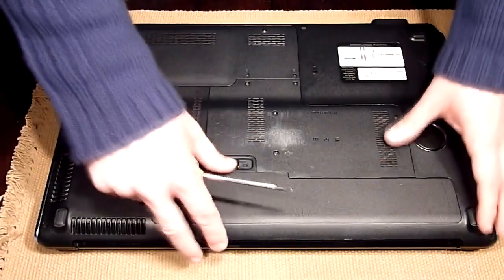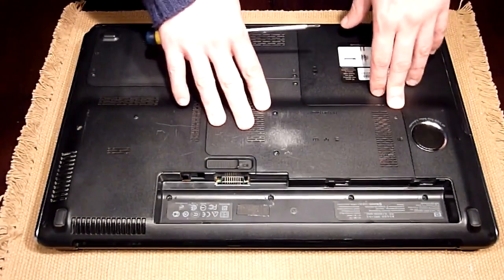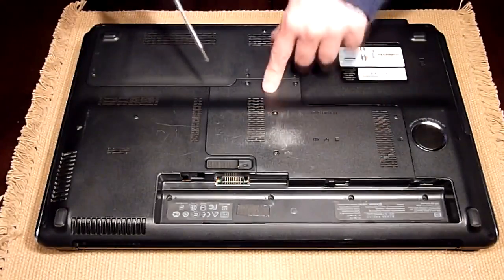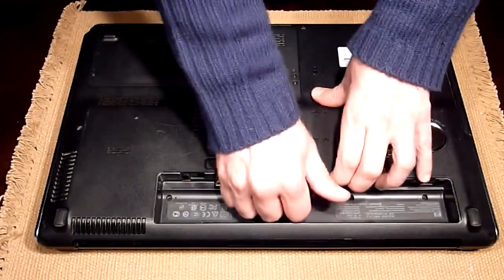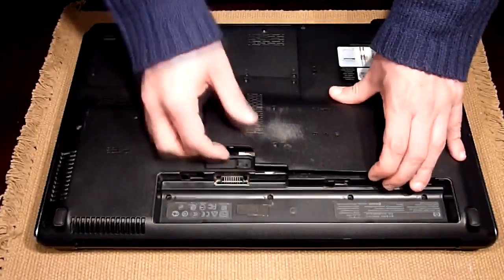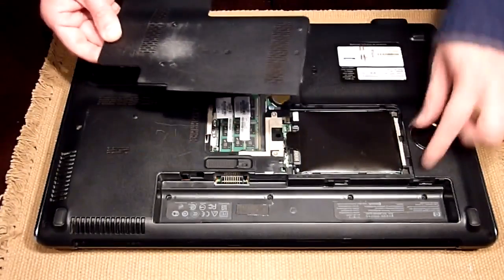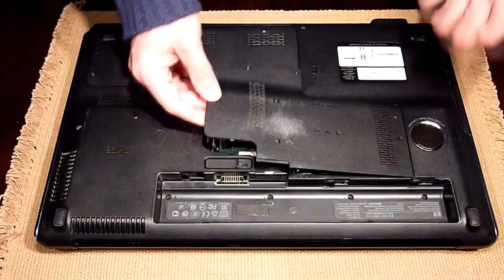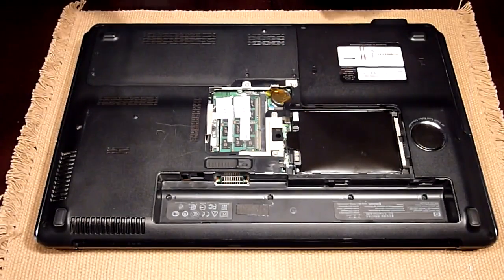The first thing we need to do is remove the battery. Once that's done, the first part we need to open is the first area here, which has four screws. Once the screws are loosened up, you just need to pull the tab here. You can see that there are pins inserted on the right side — or the left side when you work. So once that's done, you can now remove the second cover on the second drive bay.